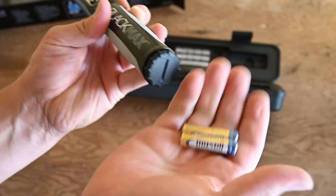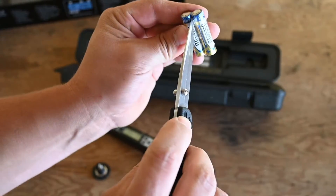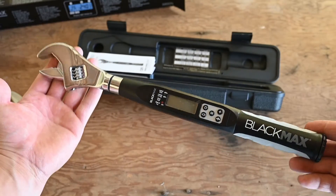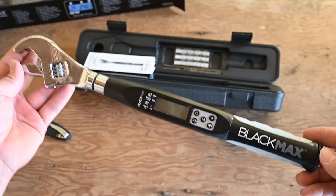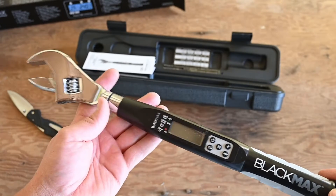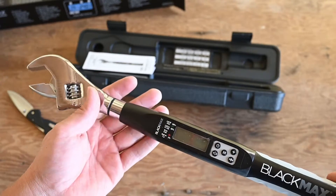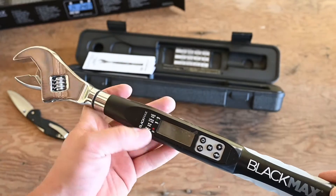This thing is powered by a couple of AAA batteries that just go right in the back. A couple of things to know right away: you do not want to use this as a regular wrench in any circumstances. If this thing is turned off, do not apply any pressure to it, because this is not designed for being used as a wrench unless you're actually torquing something.